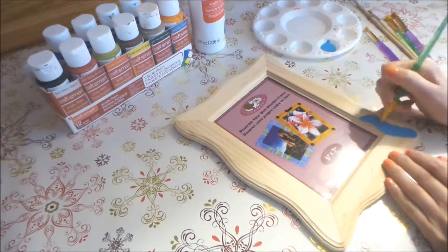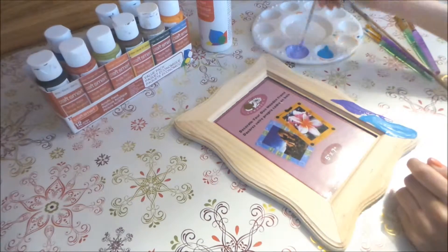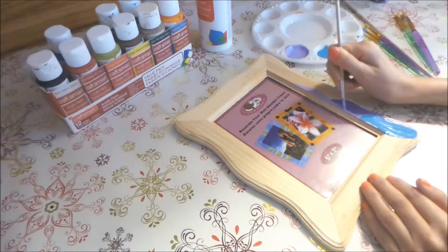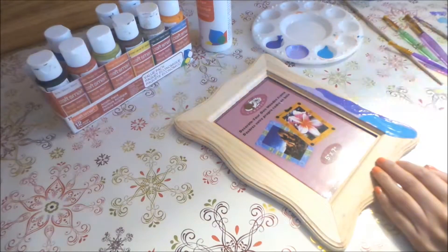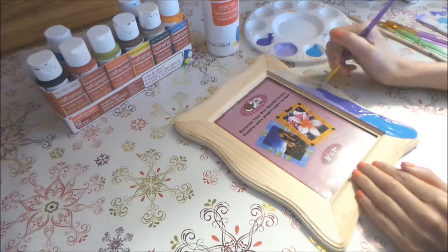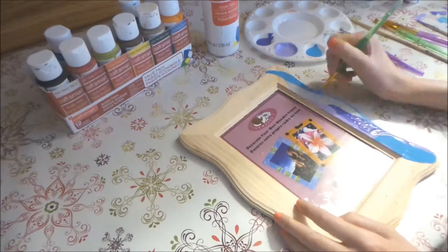In this DIY, all you have to do is grab some paint and paint brushes, and paint any design that you would like to decorate your frame. I decided to do like this wavy pattern — I'm not quite sure what it is, but I thought it looks cool. And at the end, I decided to add glitter.